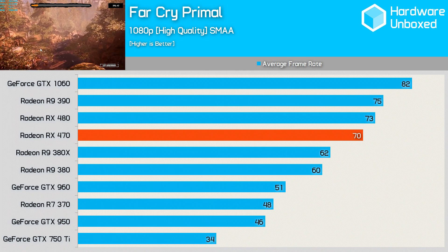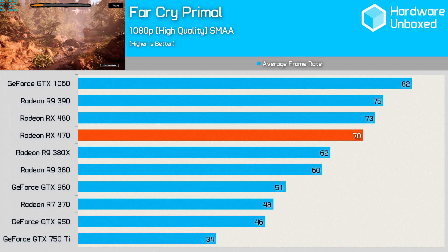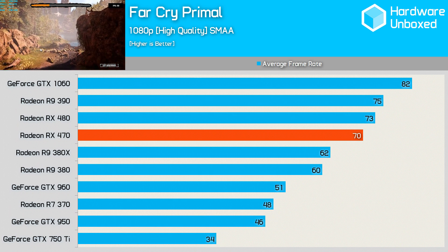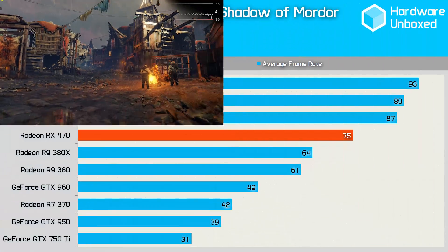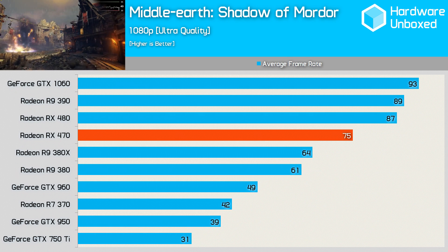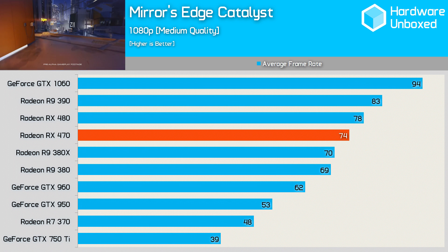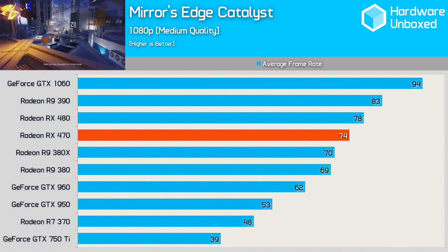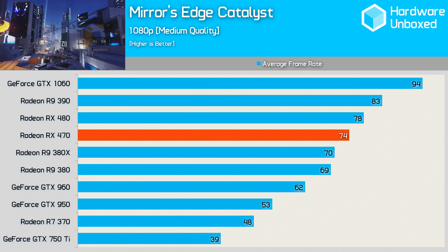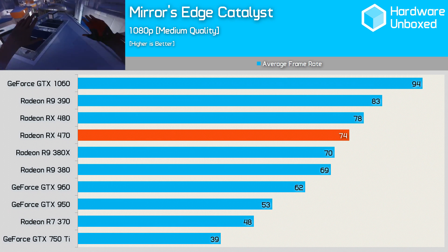Next up was Far Cry Primal, and here the 470 was within 3 frames of the 480 under these conditions, which was obviously pretty negligible. It was, however, 15% slower than the 1060, although both cards provided very smooth gaming experiences. In Shadow of Mordor, the 480 extended its lead to 14%, and the 1060 was also 18 FPS ahead, meaning the 470 was 20% slower. In Mirror's Edge Catalyst on the medium quality settings, we were able to extract a smooth 74 FPS on the RX 470. This was quite close to the performance of the 480, which was only 4 FPS ahead at 78. The 1060 led the pack again, and this time the 470 was 21% slower.